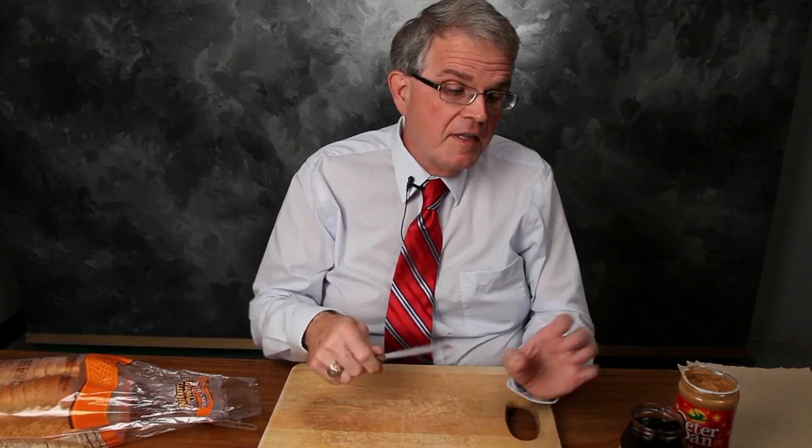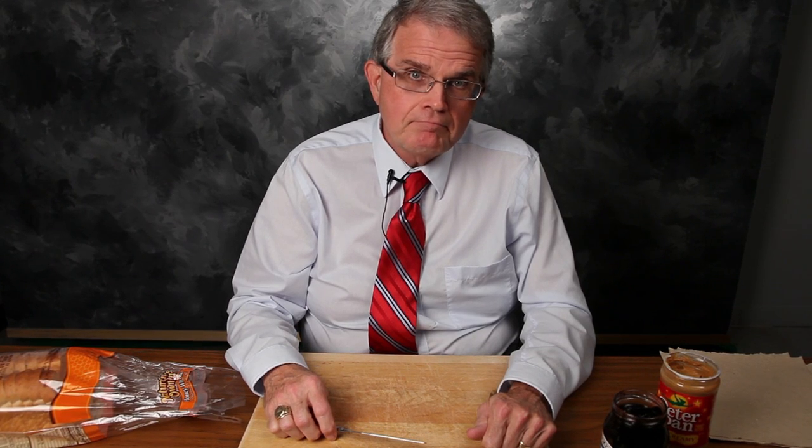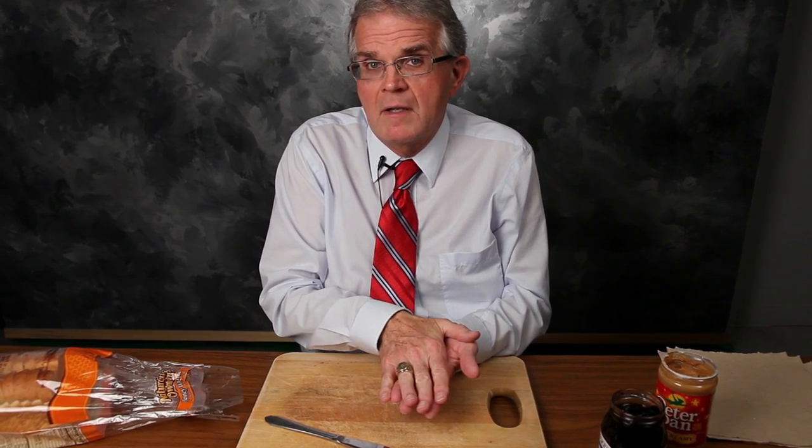Over the years I had my students do this many, many times, and I started to notice some trends. The men and the women in my classes tended to make peanut butter and jelly sandwiches in far different manners. The guys would take a slice of bread, dig some peanut butter out of the container, spread it on the bread, and then — without cleaning the knife — dig it into the jelly and smear it on top of the peanut butter, then take another slice and close it. The women, on the other hand, put the peanut butter on one slice and the jam on the other, making sure to clean the knife in between, then put the two slices together. You might think the guys made an awful mess, but in reality, they didn't.